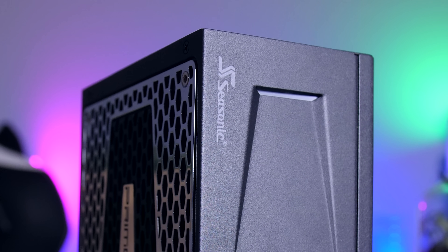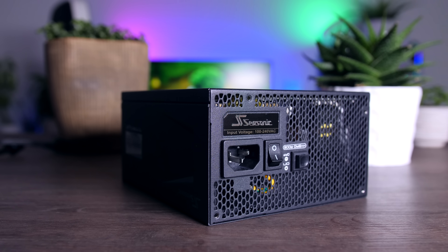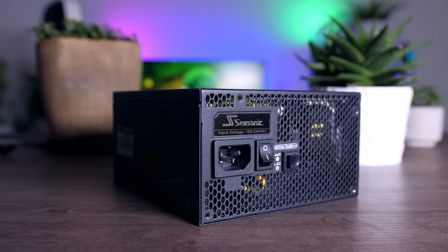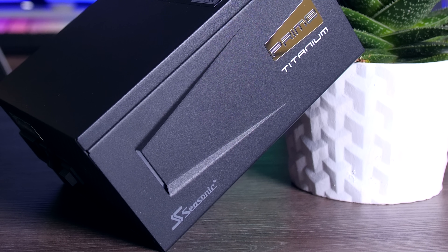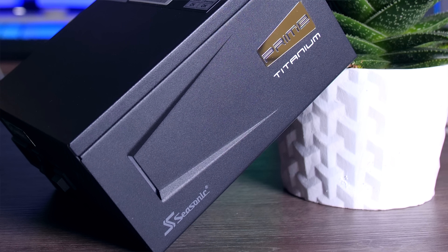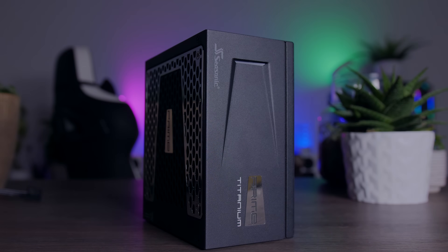This video is brought to you by Seasonic and their Prime Series power supplies. These top-quality power supplies are very efficient, whisper quiet, and extremely reliable — my go-to choice for most of my test rigs and builds. Seasonic wraps it all up in a cozy 12-year warranty. Check them out using the links in the description below.